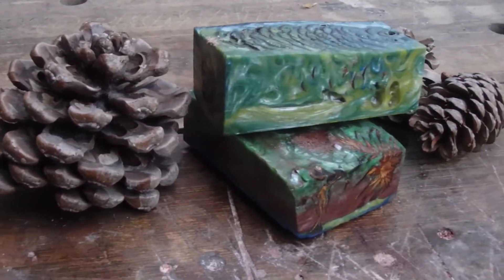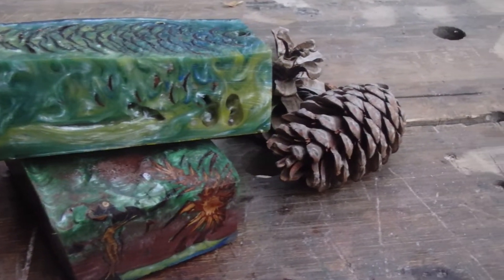Today I'm going to make some knife scales. I'm going to use epoxy for it and some pine cones.